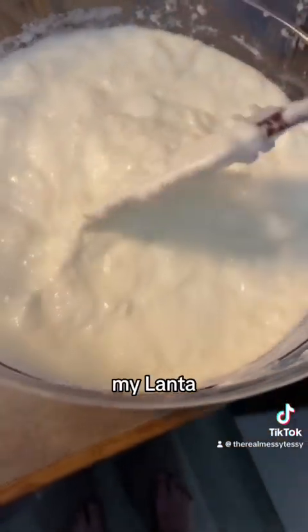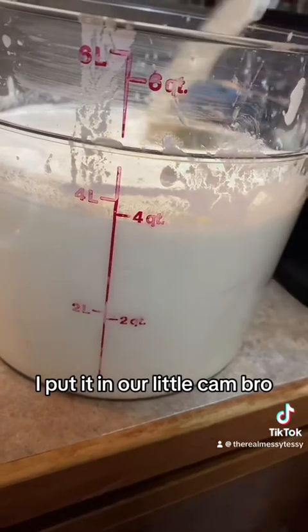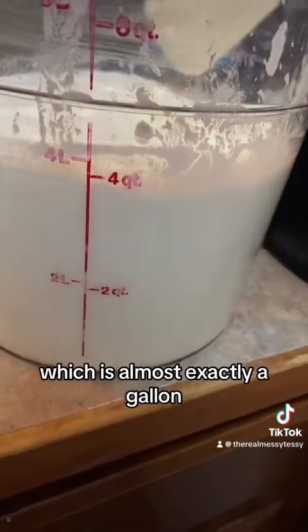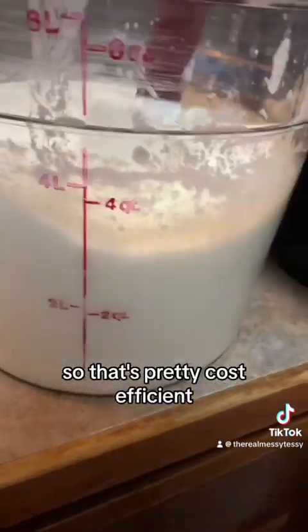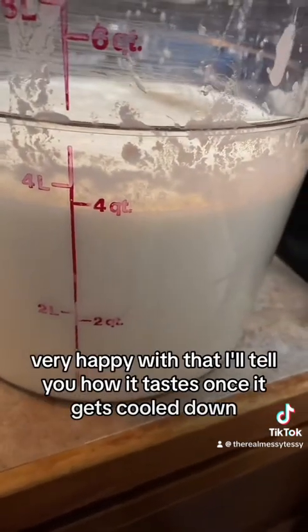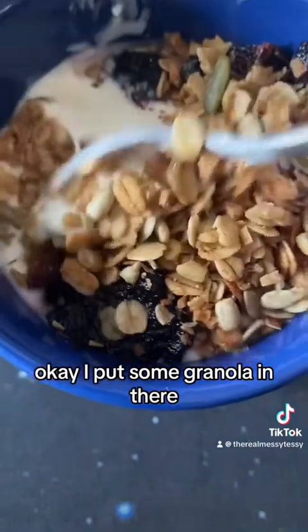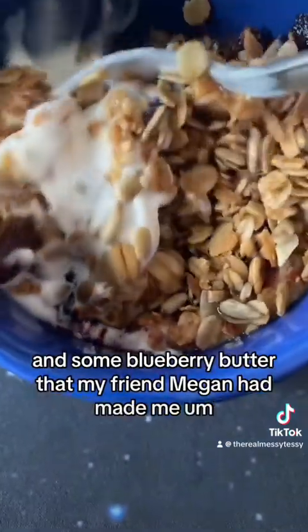I put it in a container and it made almost exactly four quarts, which is almost exactly a gallon — so that's pretty cost efficient. Very happy with that. I'll tell you how it tastes once it gets cooled down.